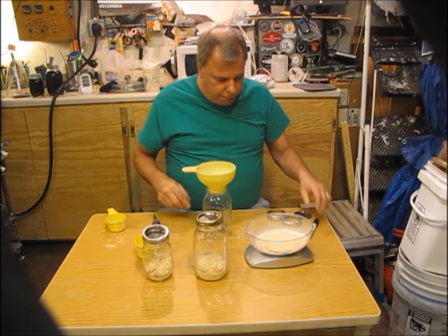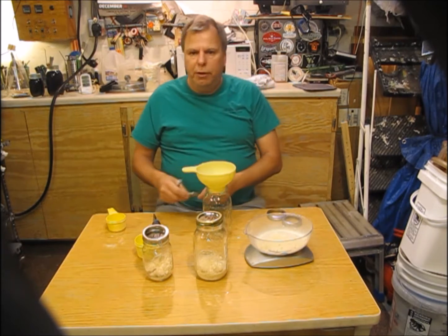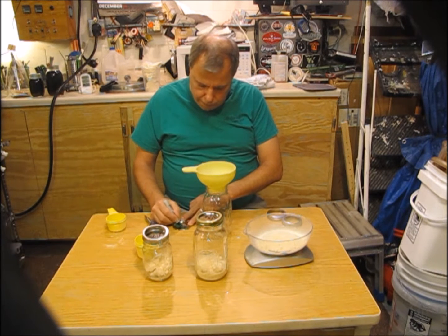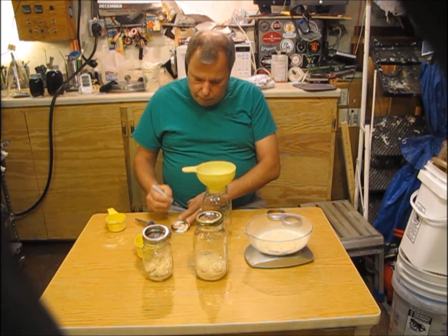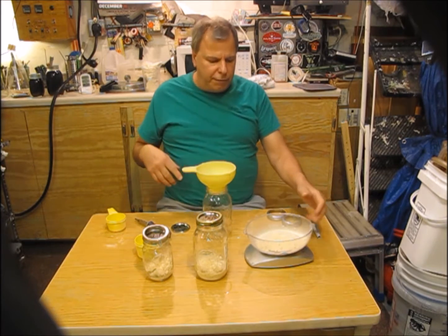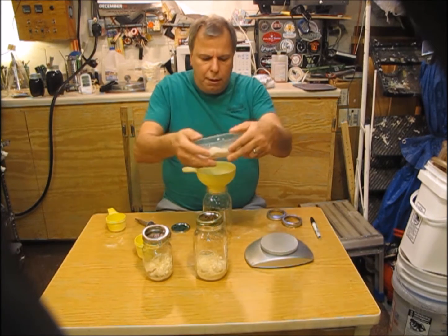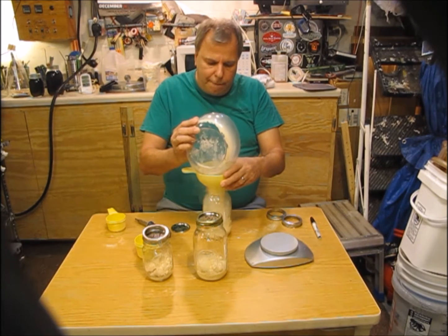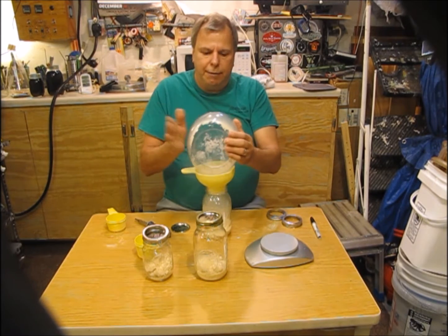And this one is going to be the 3.5 ounce jar. In the past I think I typically used three and a half ounces and weighed things out, but I'm not a hundred percent sure of that. It's been a while since I've canned DME.